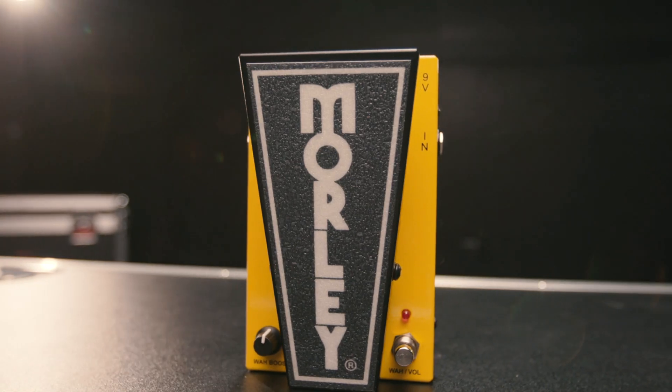That's right, Don. This is a great space-saving combo. You get wah and volume in one pedal. It starts off in the volume mode, and there's a little side switch to activate the wah. And of course, it's our classic Power Wah circuit. We've had it since the 70s — great-sounding wah pedal.